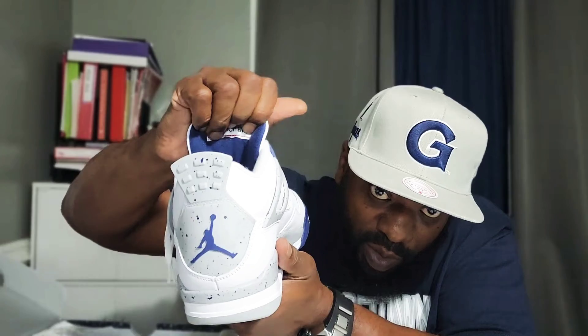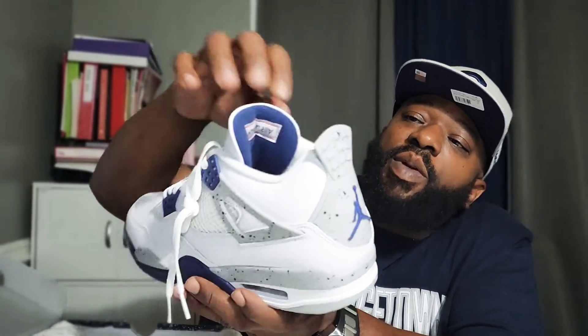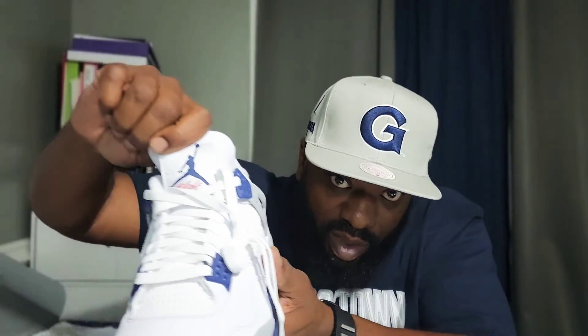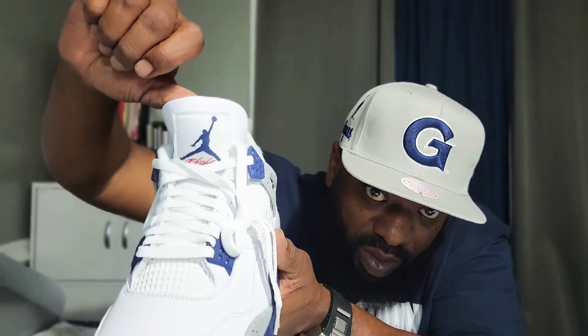I'll definitely double up on these so it will be released to the public. Nice sock liner, man. What else can I say — let's swap out the laces. Maybe gray laces — it has to be the cement-type gray, that's the only type of lace I can see swapping out with these. Comment down below, man — did you cop? Are you going at them? Can you pay resale or retail? It's basically a watch-before-you-buy type video. Very dope, clean shoe, man — nice summer joint.